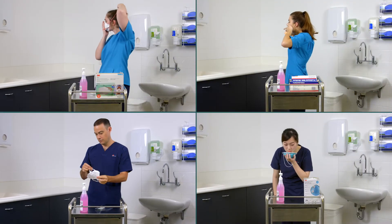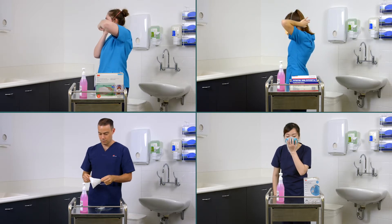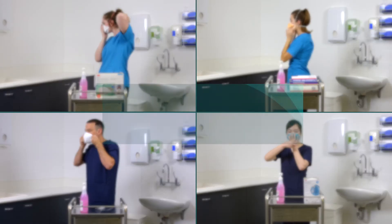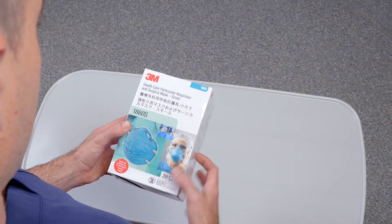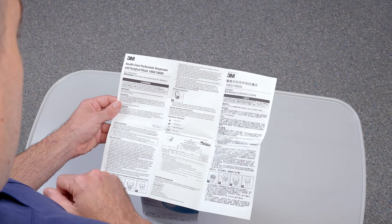This video forms part of a series on donning and fit checking P2 or N95 respirators in New South Wales healthcare settings. It is important to refer to the overview on these types of respirators for general guidance. This video does not replace the need to check the manufacturer's instruction for use.